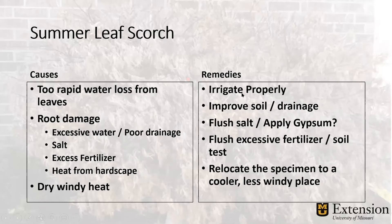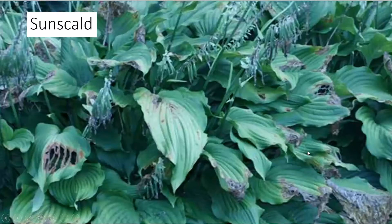The remedies are to water properly — water deeply but infrequently. Improve the soil and drainage to support a good root system. If there are salts used in the winter, deciduous plants won't show that damage until summer, and it will look like summer leaf scorch — when you may actually have a sodium buildup from rock salt. One remedy for removing sodium from your soil is to apply gypsum; the calcium in the gypsum flushes the sodium out and helps alleviate sodic soils. We can also flush excessive fertilizers out — summer leaf scorch can result from too much fertilizer in spring, since it's still a salt. You might also want to relocate your specimen to a cooler or less windy place. We see Japanese maples that always get brown leaves because they're in spots that are too hot, too sunny, too windy, or with too much reflective heat off pavement or garages.